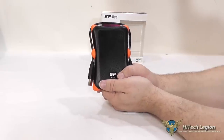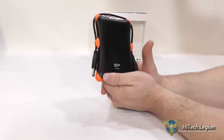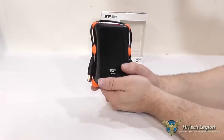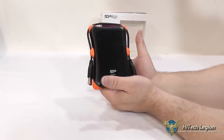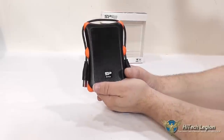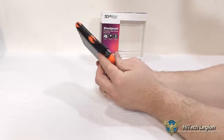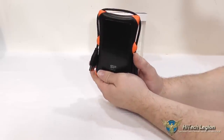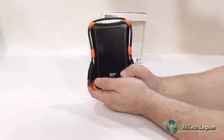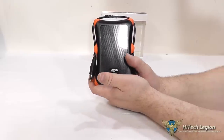So if you want to protect your data that you're traveling around with, especially if you're somebody who travels all the time or goes between multiple buildings and homes, the Armor A30 is definitely something to consider. This one is not water-resistant like the Armor A60, so if you need some water resistance, definitely consider the A60.